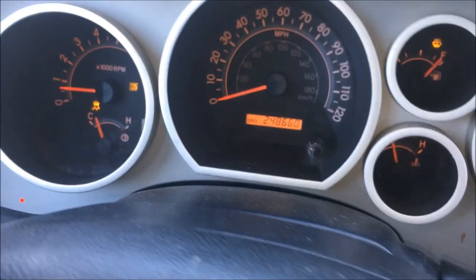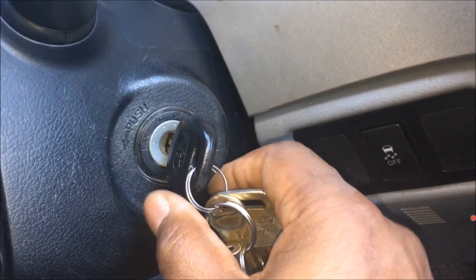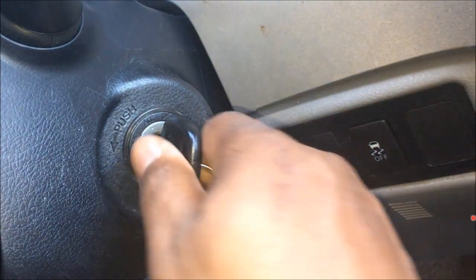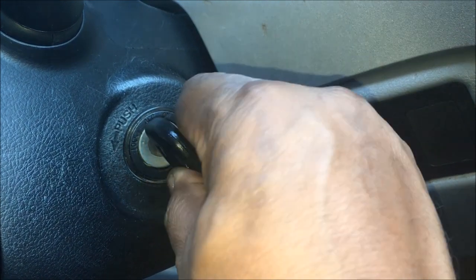As you can see, I started it. You can see the RPMs — it's up running. And I'm going to try to pull this key out. You see, the key won't come out. So that was the only problem. I'm glad I didn't change that ignition out. It would have cost me a few dollars.